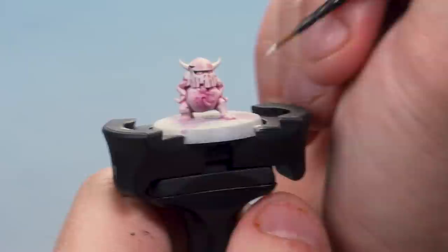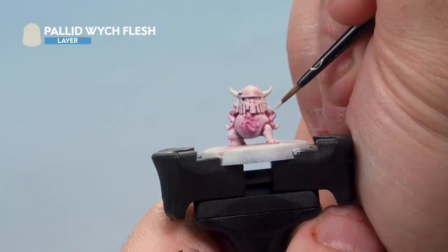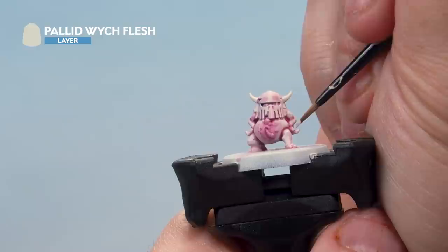Now that's done, we've got Pallid Witch Flesh again and we're adding a very cheeky highlight to parts of the model that need it — any particularly raised parts, so for example the knees and the flesh on the arms. Don't need to do too much of this, but just a nice highlight here and there to bring out parts of the flesh.